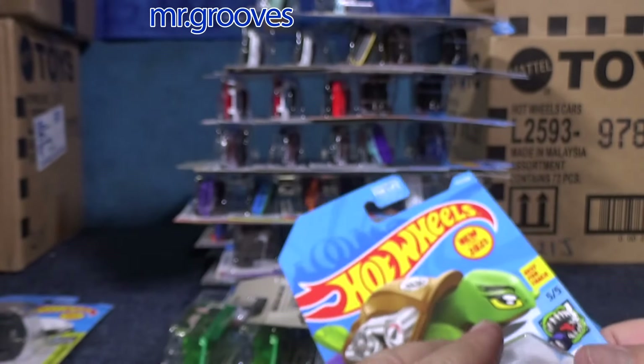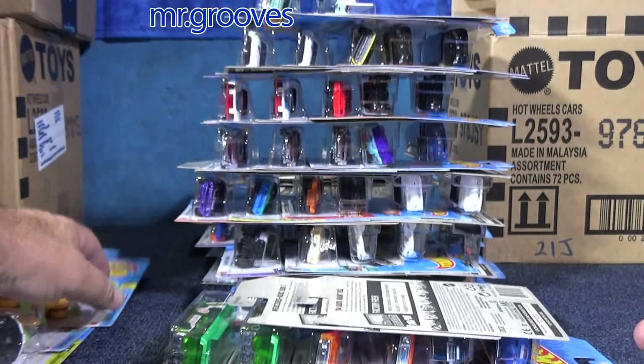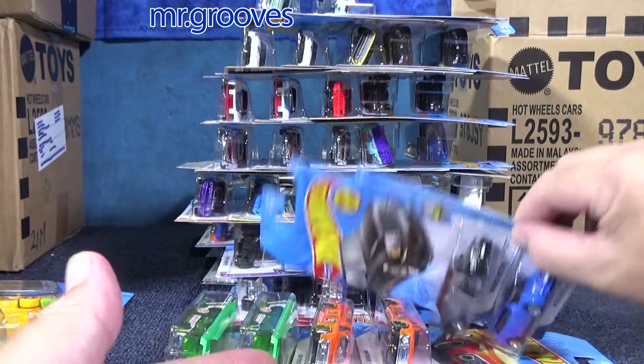So those were the three new models in this case. Usually they have three new models — sometimes they have four, like the last case.